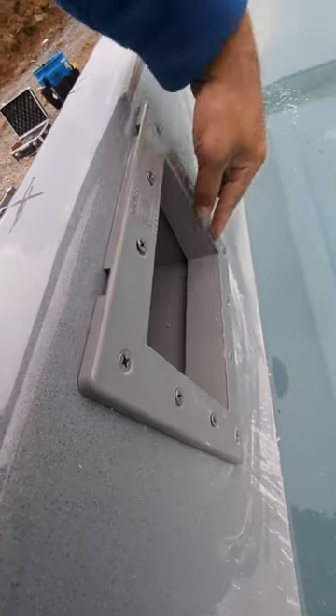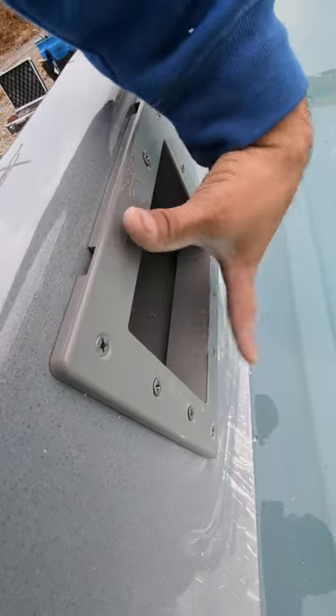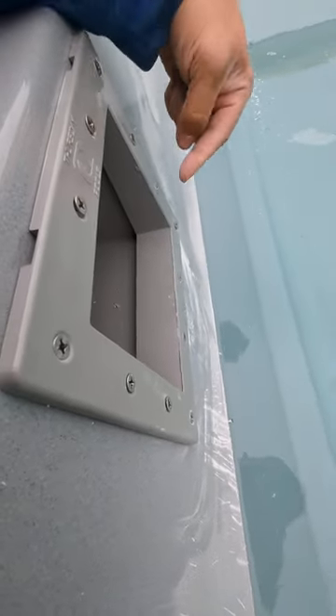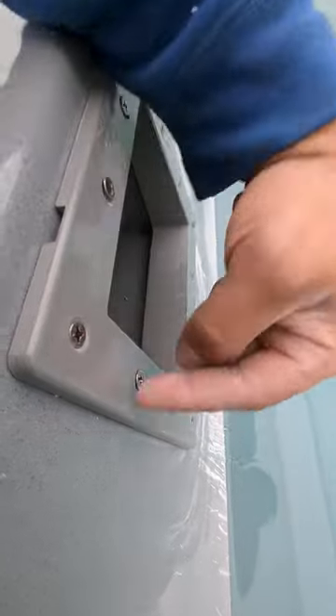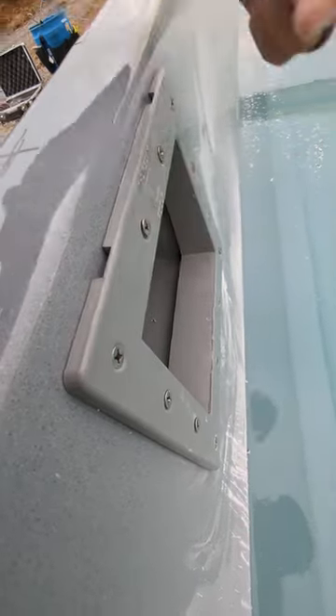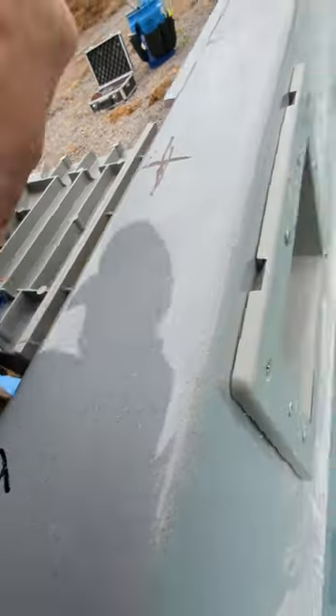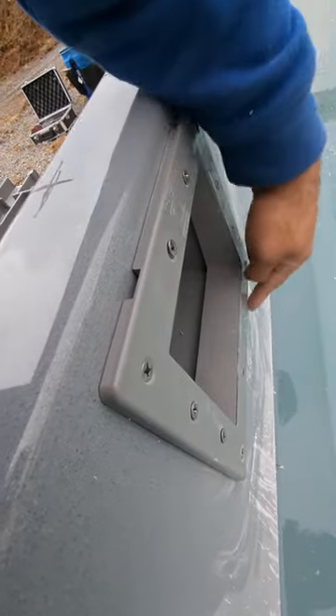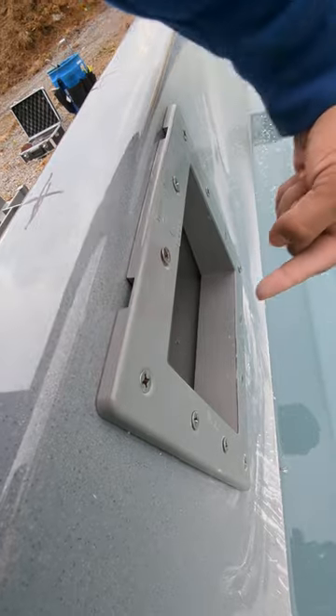Make sure you fit in the skimmer front plate and the skimmer. Attach all the screws to make sure that every single hole that you drilled is perfectly aligned with the skimmer and that all your screws go in perfectly without any issues. All of them should take to the skimmer.